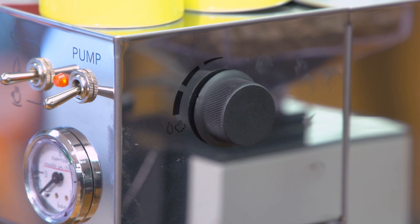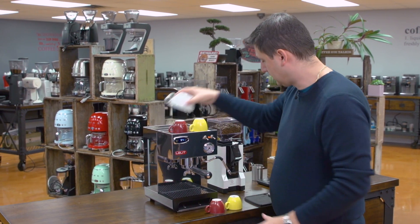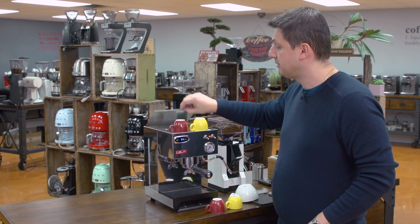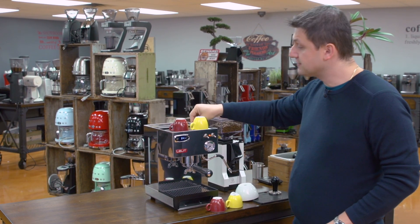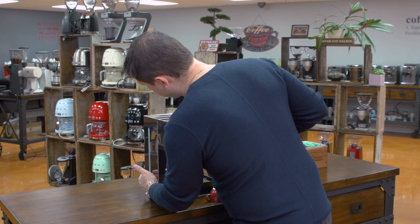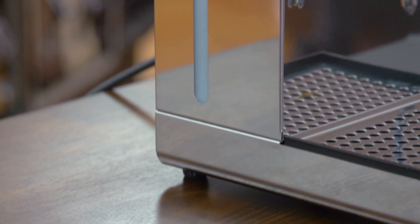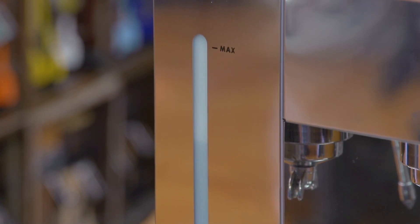I'll also mention the water reservoir. It's accessible from the top — I'll open up this door and the water reservoir is right here. A neat feature that Lalit has included is on the left side of the machine there's a window to the water reservoir, so we can easily see how much water we have left and whether we need to refill. That's a nice feature.